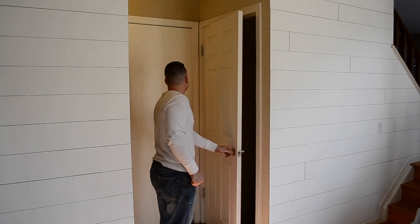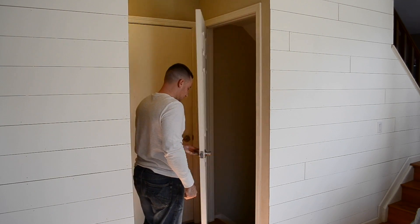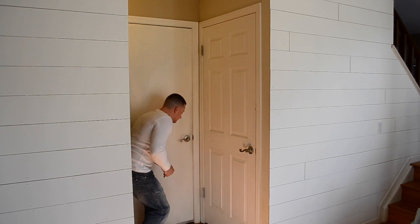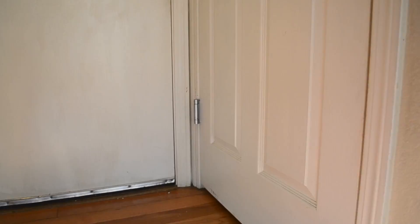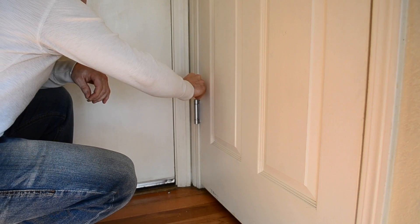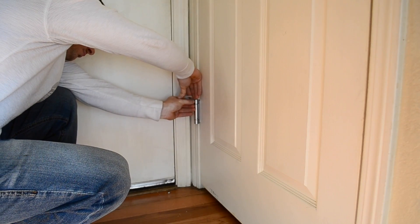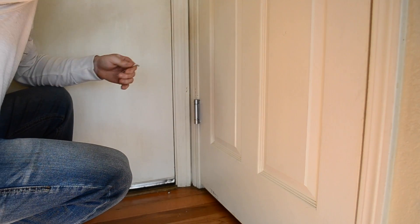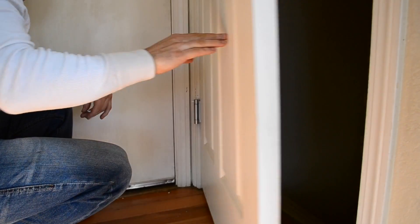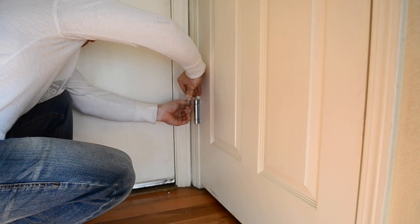Next, you will want to check the functionality of the door before you apply any tension to the spring. With the door fully operational, it is time to adjust the spring. You are going to start by making small adjustments — I was turning one hole at a time and then checking the operation of the door. Make sure that you do not press the pin in fully until you have the door set at your desired tension. If you accidentally push the pin in too far, you can easily remove it with a magnet.